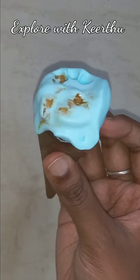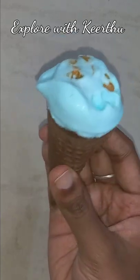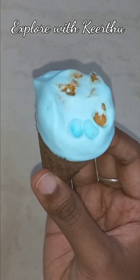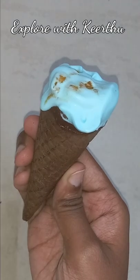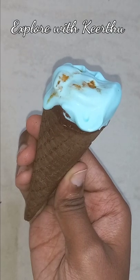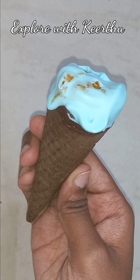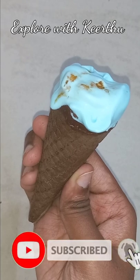It's a cone with a sandal color and it has a lot of chocolate color. It has a dark chocolate flavor and a milk chocolate flavor. How do you like this flavor? Tell me in the comments.